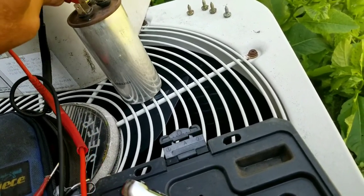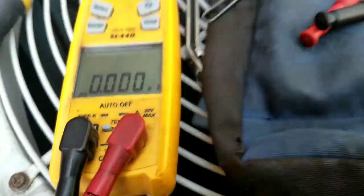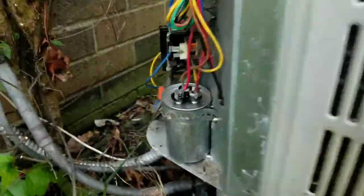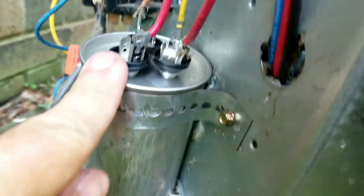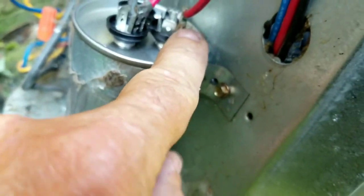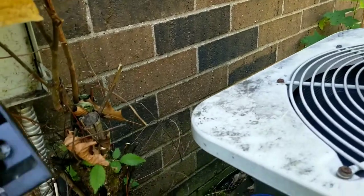That capacitor is shot. New capacitor is now in place — H for hermetic, F for fan, and those are the two commons. If I've done my job right, this thing should start.